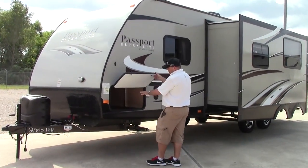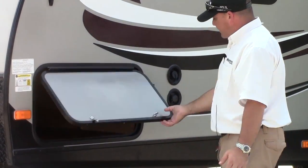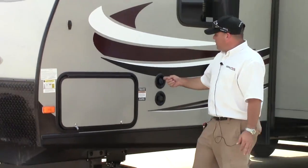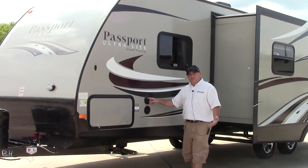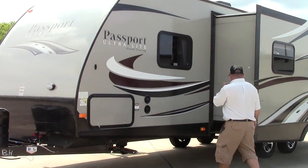We do have the other side of your pass-through cargo area here on the opposite side of the coach. You do have your city water hookup as well as your potable water fresh water connection for dry camping.